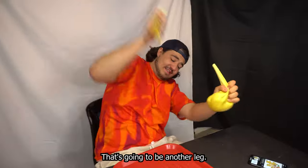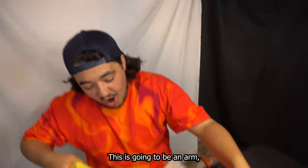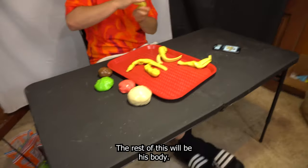That's gonna be a leg, that's gonna be another leg. Gotta trust the process. This is gonna be an arm, this is gonna be another arm, and the rest of this will be his body.